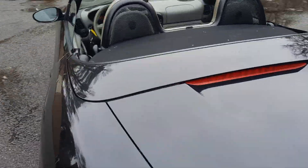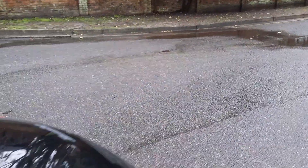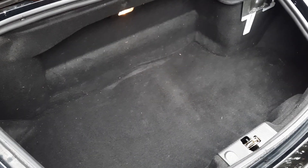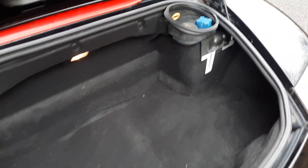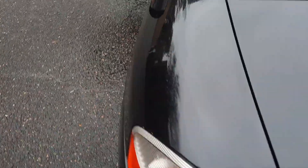We're going to go ahead and pop the trunk. The trunk is nice and dry. We always check the trunk mat to make sure we don't have coolant in it — everything is nice and dry back here. We just heard the cooling fans pick on like they're supposed to, so that's good.